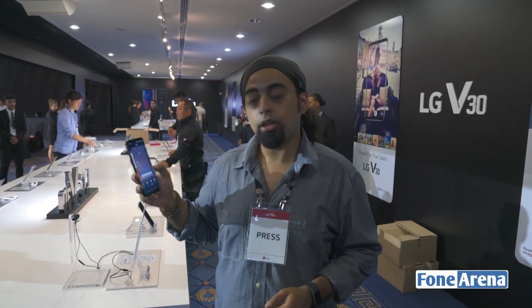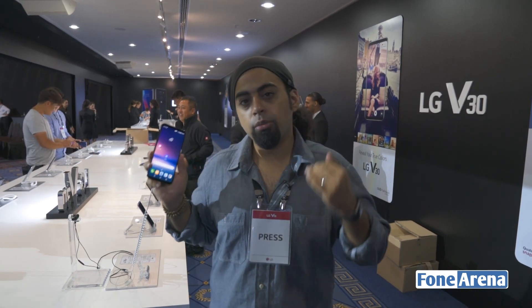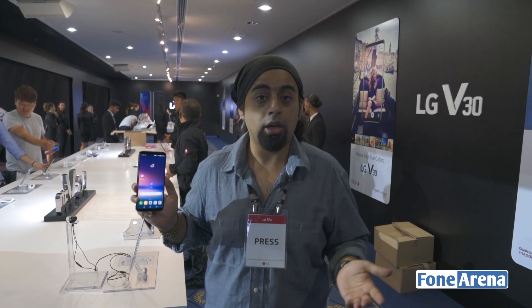Hi everyone, this is Dhruv Bhutani and Siraj from phonearena.com and we are at the LG booth at IFA Berlin, where we're going to take a look at some of the camera capabilities of the brand new LG V30 — one of the most interesting smartphone photography and videography devices out there right now. So let's take a closer look.